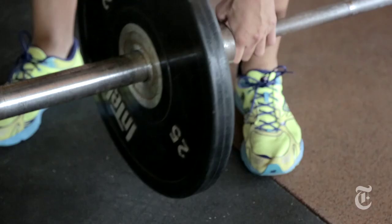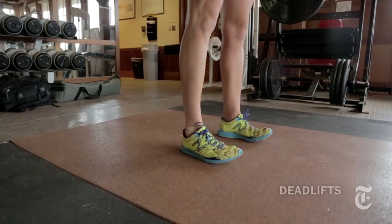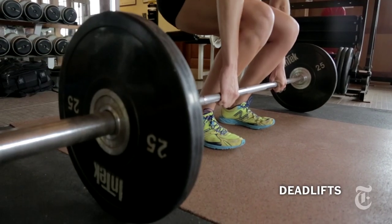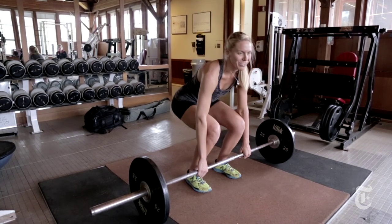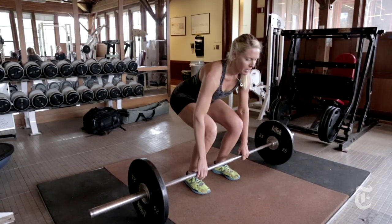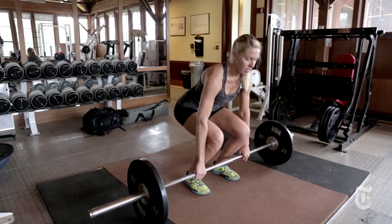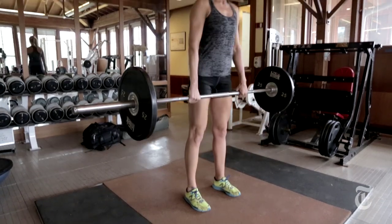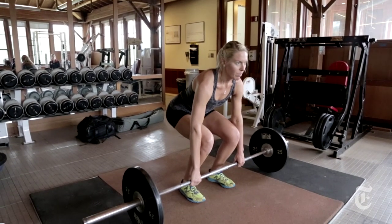Two of the big Olympic things that we do are deadlifts and cleans. You want to be in a position where your butt is high enough — if you start down here it's a very different exercise than if you start up here. Making sure the core is supported, shoulders are down, stand up, making sure that you drive the hips all the way through.